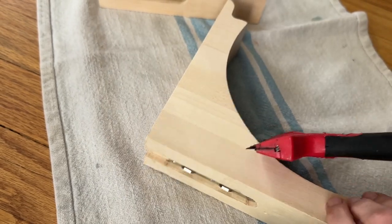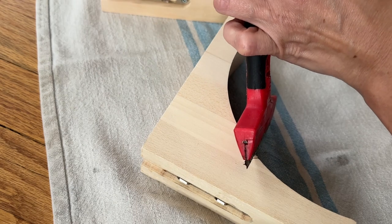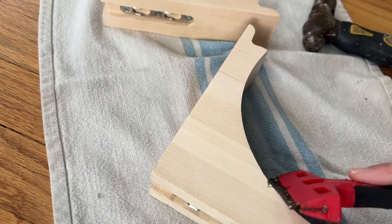As you see, they are brand new in the package still, so it's time to rough them up a bit. I'm using a razor blade and a hammer to just give them a more distressed finish.